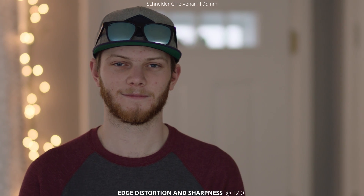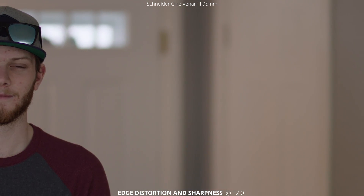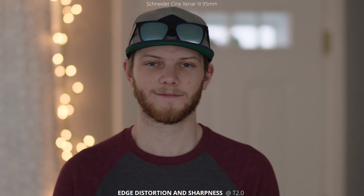As always the last thing to test is the edge distortion and sharpness. Keeping with the 50 and 75, it stays tack sharp across the whole frame and you get some more compression just being a longer focal length, squishing the foreground and background together.